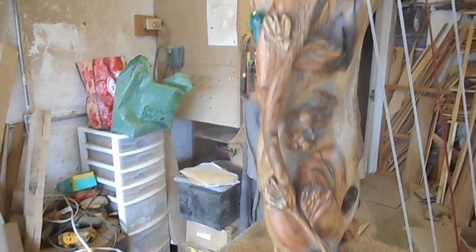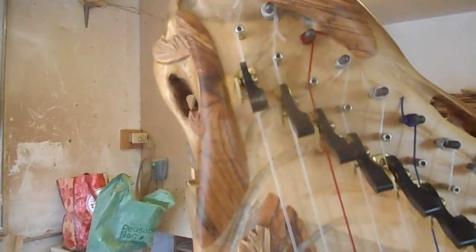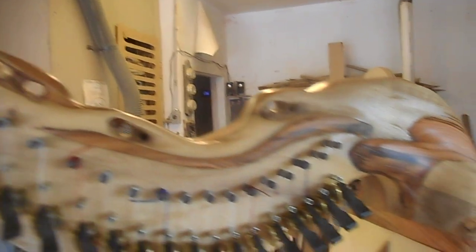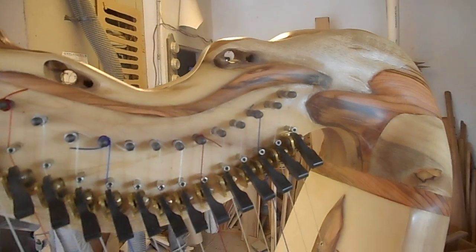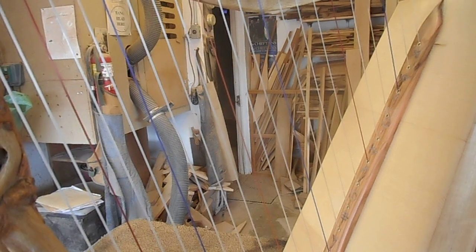The olive wood you can see here is appliqued over the myrtle, and the olive wood is from trees that are estimated to be at least 1,000 years old, if not 2,000 years old. The olive wood comes from branches that died and were cut off to allow the tree to re-sprout.